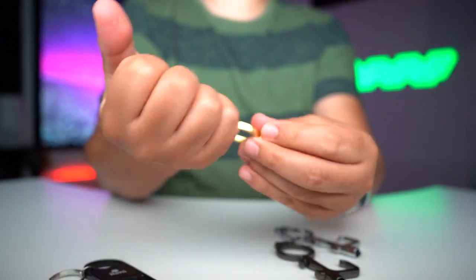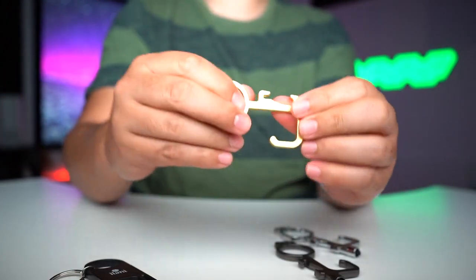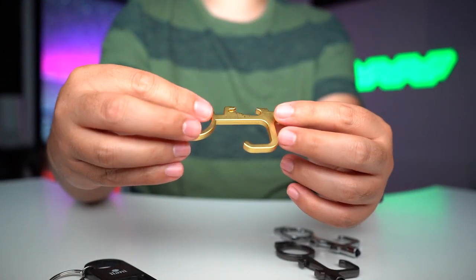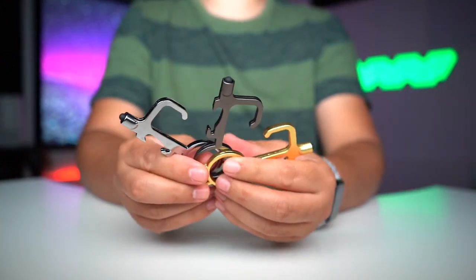Honestly, I think you could use this — it's strong enough not to break. It's heavy. This thing does not feel cheap at all. I think it's well-made. I like the color choices. But anyways, let's go outside and test them out.